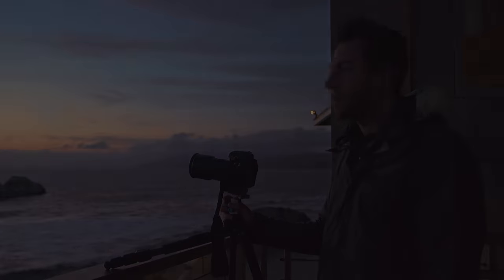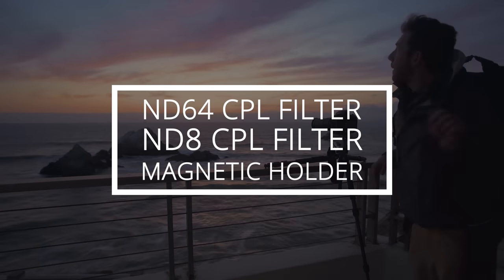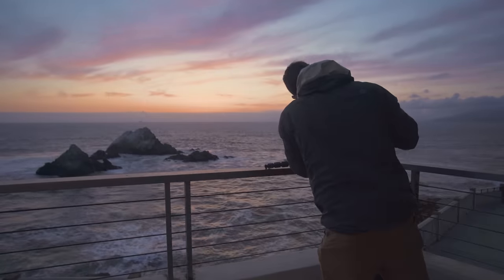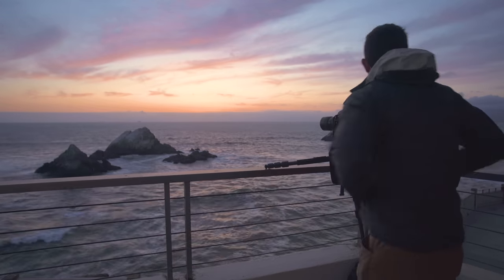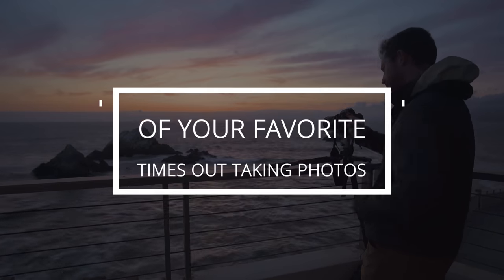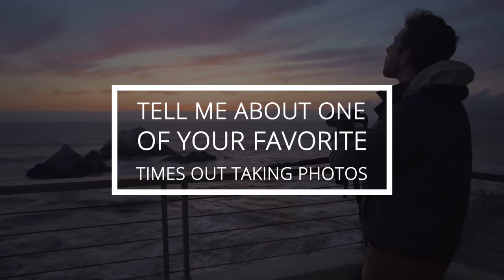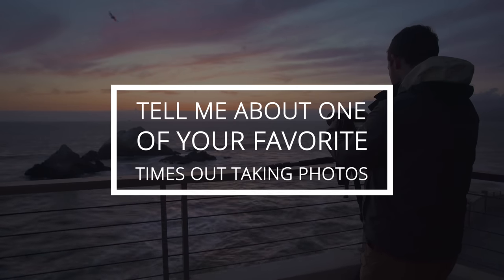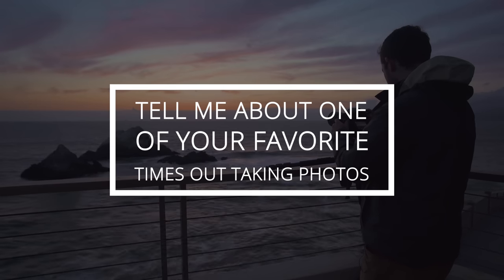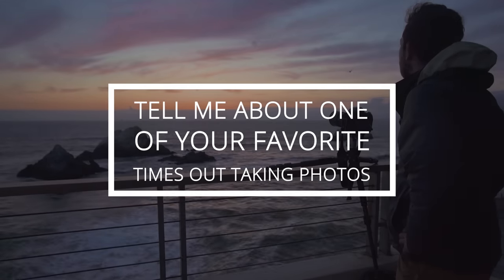We're giving away a kit with an ND64 CPL filter and an ND8 CPL filter — both are magnetic. Please make sure to give the video a thumbs up and subscribe if you haven't already, then respond to this prompt in the comments: tell me about one of your favorite times out taking photographs. This could be a short story or a longer one — just tell me about a time that was special when you were out shooting and why that occasion was so special to you. I'll announce the winner in my community section on Sunday.